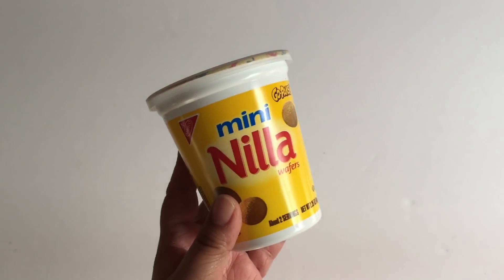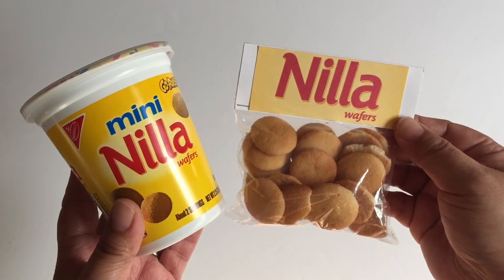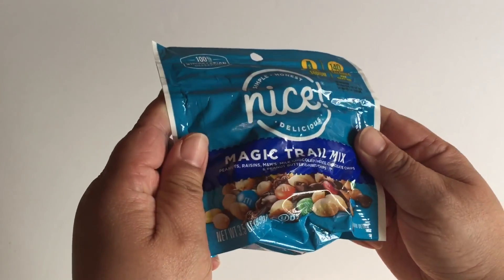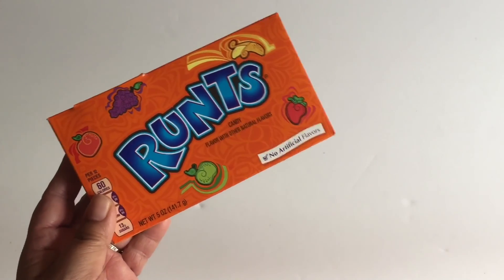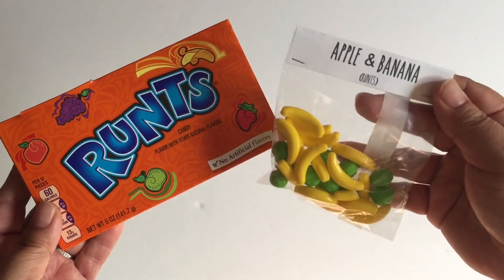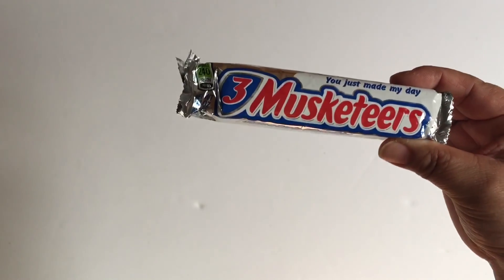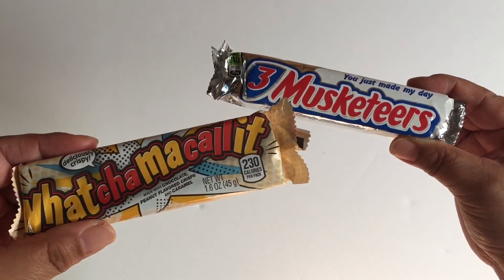Travel size vanilla wafers, which were a little too big to put in the treat box, so I had to take some out and put them in a treat bag with a label that I made myself. A simple bag of trail mix, and a box of Runts — which I know weren't in the show, but apples and bananas were, so I took those out and put them in a treat bag as well. As a bonus I'm adding a bar of Three Musketeers as well as a bar of Whatchamacallit.